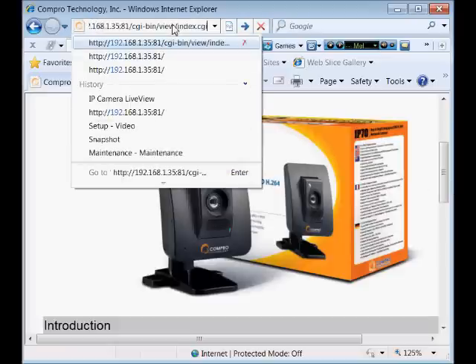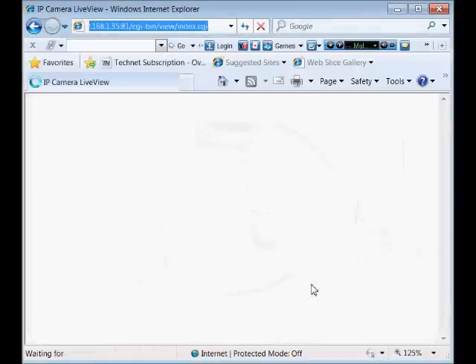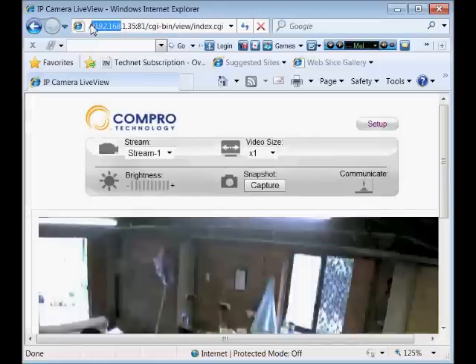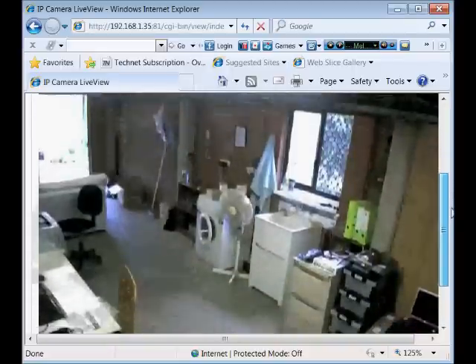Let's have a look at what we've got. We'll log into the camera using the local IP address. These are easily viewable remotely, and in fact this one is already set up with port forwarding on port 81. You can port forward on port 81 and then view remotely.